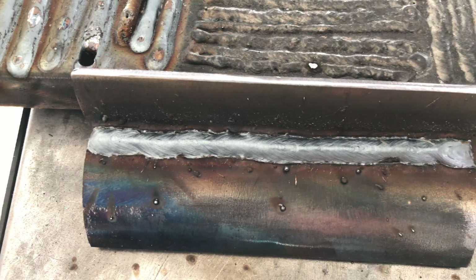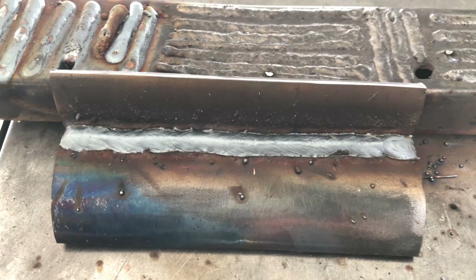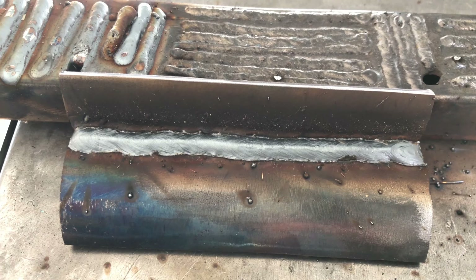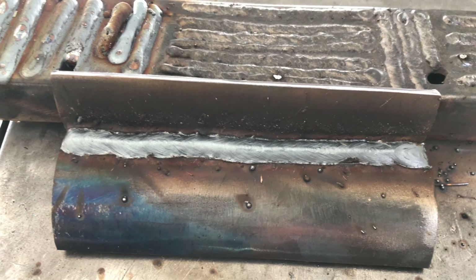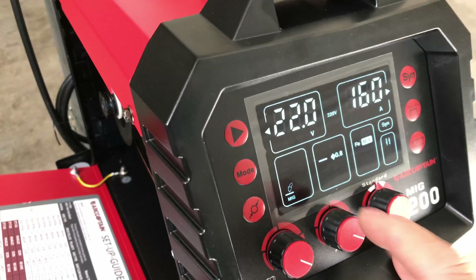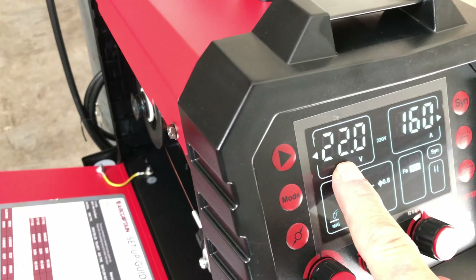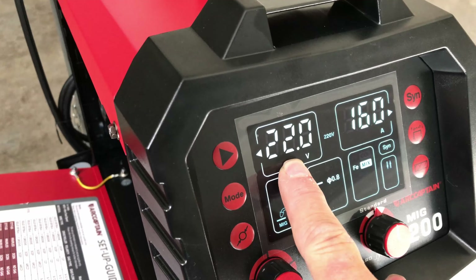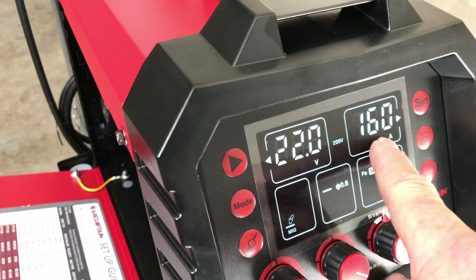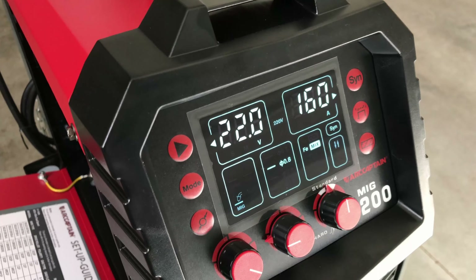Here's what that one looks like on the quarter-inch piece under manual settings. I'm going to run one more bead right on top of that — another pass — to test out the synergic. That piece is pretty hot now. For 0.8 wire with mix gas, the synergic settings show 22 volts and 160 amps is our max. Let's try that and see what it does.